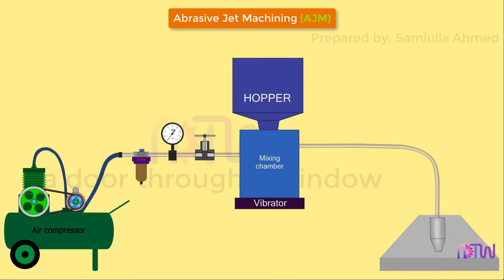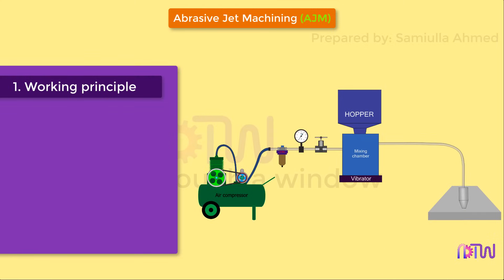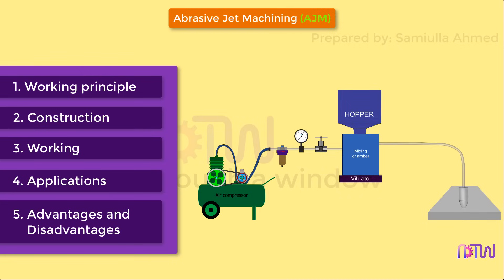This video will cover the following about abrasive jet machining process: one, working principle; two, construction; three, working; four, applications; five, advantages and disadvantages.